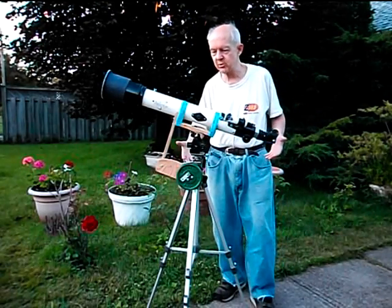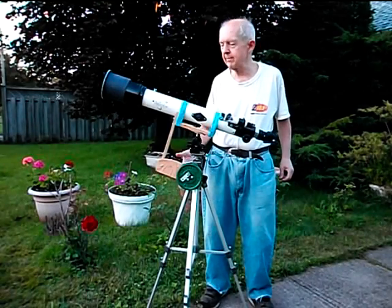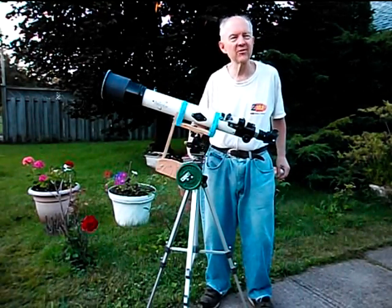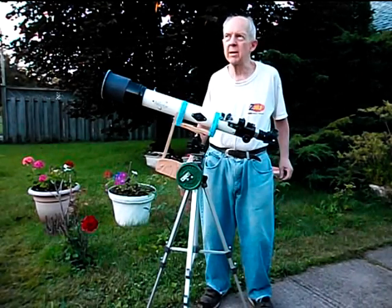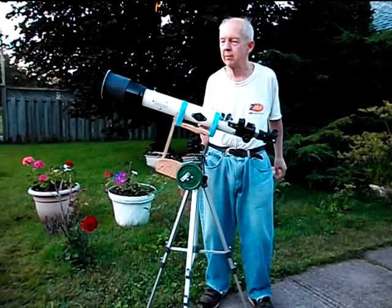Anyway, that's the basic functioning of a small telescope that an amateur astronomer can start out with and have fun with — get instant use of it right away and be able to locate a bright moon or a bright planet in the sky without too much problem.